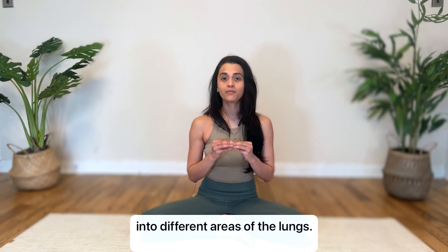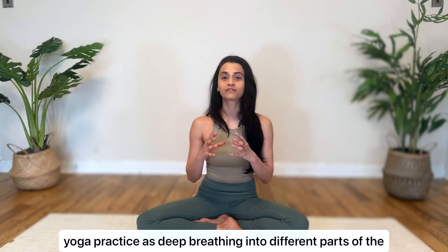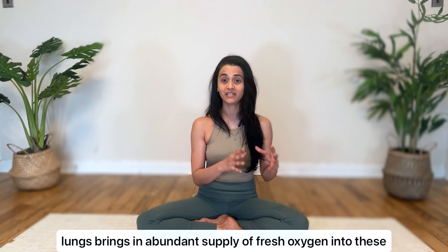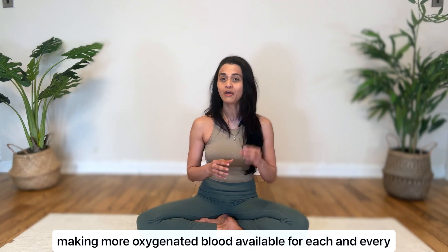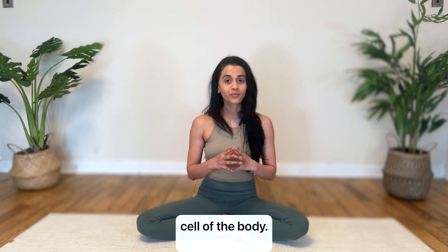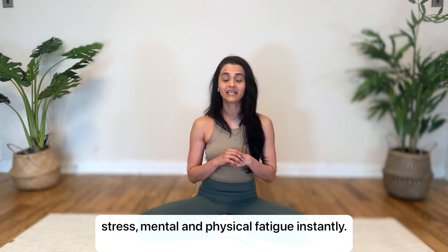It is a very important practice to inculcate into your everyday yoga practice, as deep breathing into different parts of the lungs brings in an abundant supply of fresh oxygen into these areas and helps to improve the health of the lungs, as well as making more oxygenated blood available for each and every cell of the body. Such breathing with full awareness helps to combat stress, mental and physical fatigue instantly.